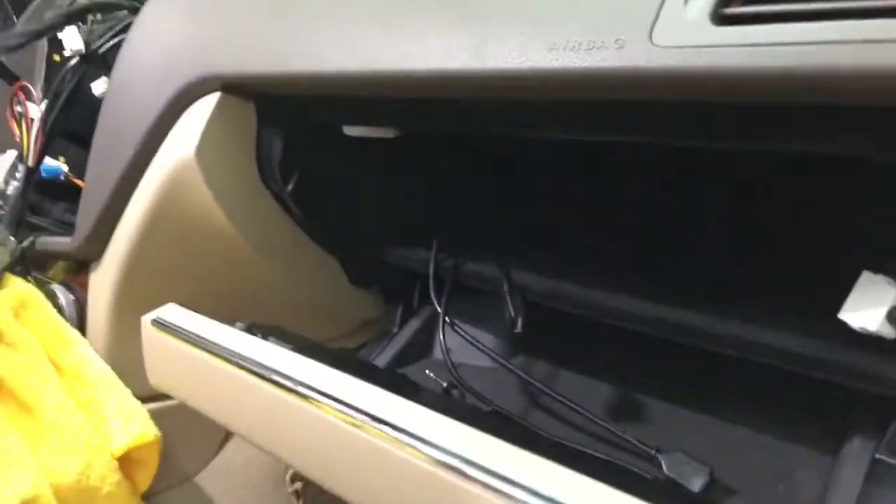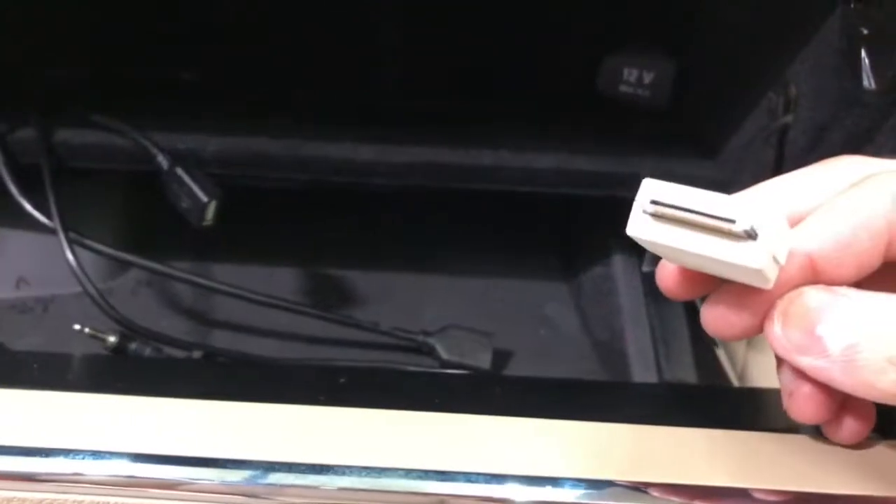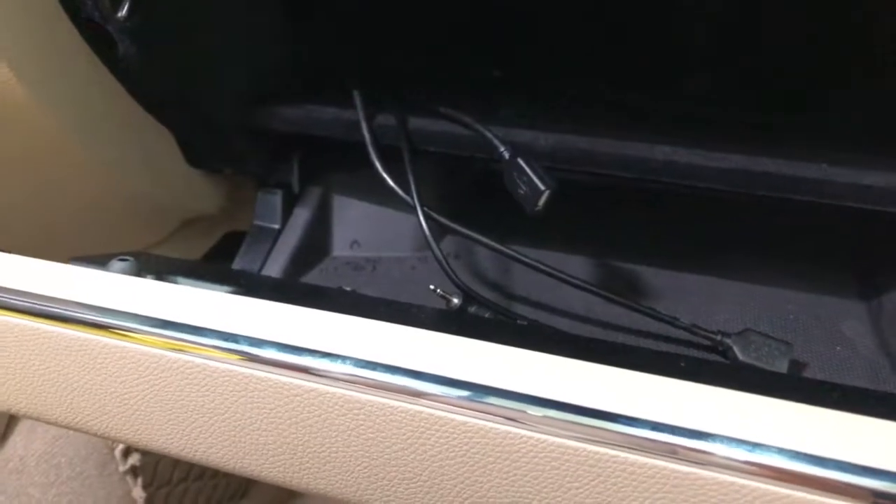This is an install on a W204 2010. This is to help people out who have the factory iPod connection and they want to plug in an aux cable. You think the car has no aux jack, but it actually does.